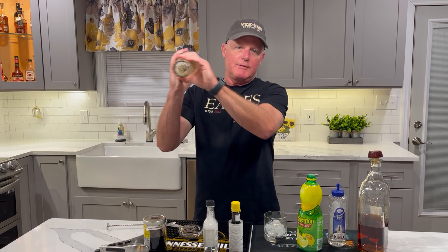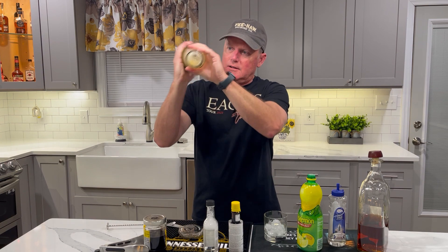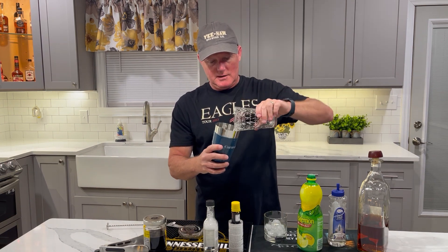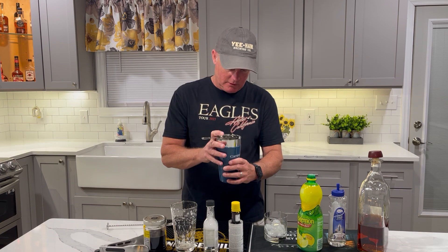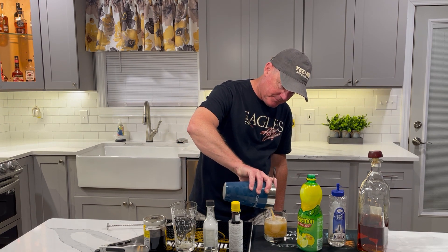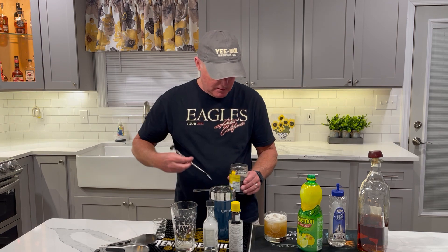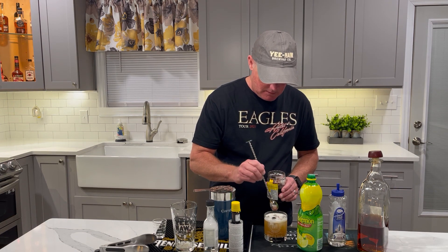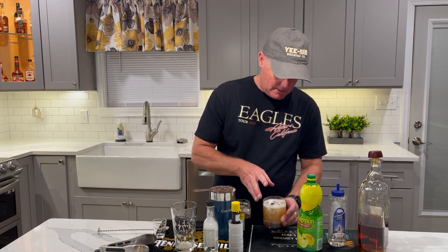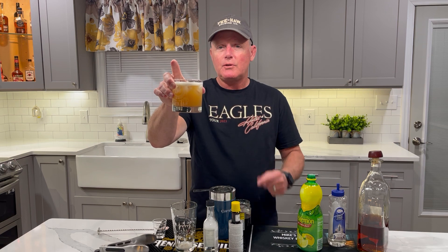Once you get that in there, give it a real good shake. Get that all shook up. See how foamy it looks? And you simply strain that into your whiskey glass. Then add the cherry on top. And there you have a nice looking whiskey sour. Cheers! Remember to subscribe to Mike's Whiskey Bar so you can see all the videos that we make. Thanks.